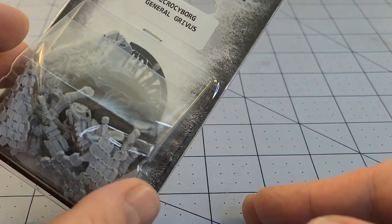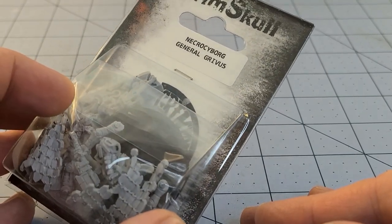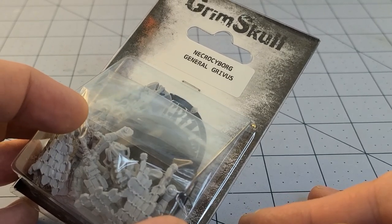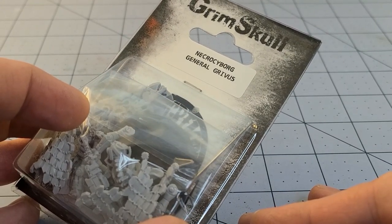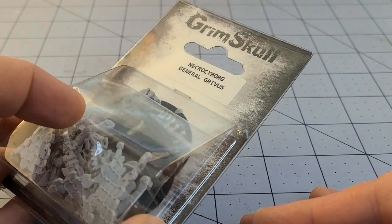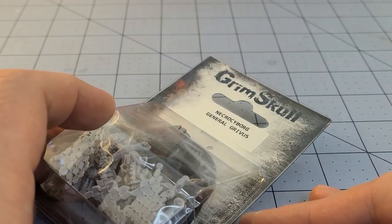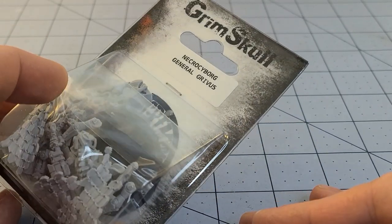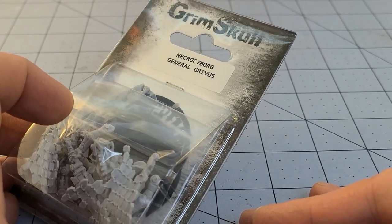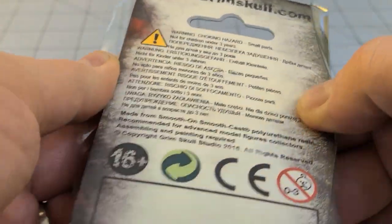This guy took a long time to get here — I don't even know how long. It had a very long transit to get across the Atlantic to California where I am. Funny enough, as soon as I got it, I started seeing him trickling into distribution and on eBay. So if you're curious and want to get one, do it while you can — you won't have to wait two months like I did. Enough chit chat.